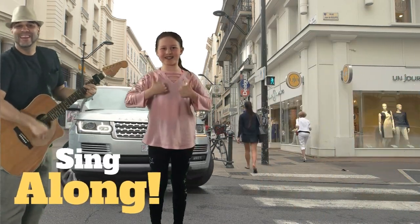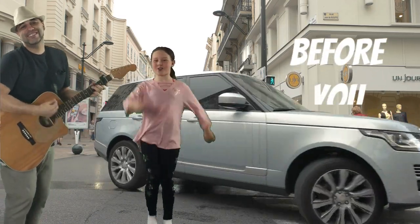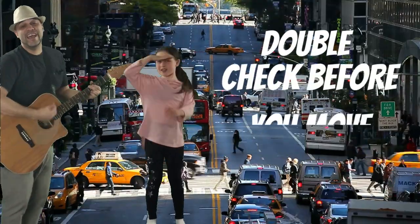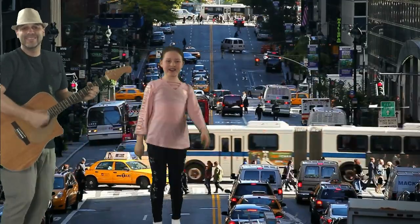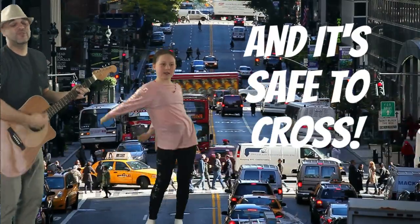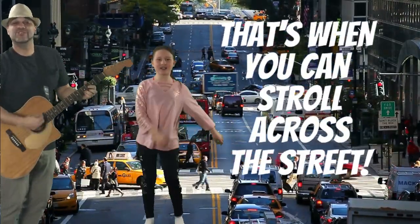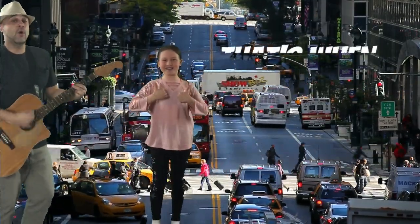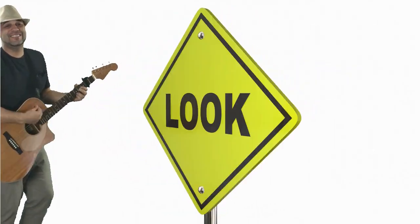One more time! You gotta look all the way, yeah, before you cross the street. Come on! You gotta look all the way, yeah, before you move low speed. Once you double check and it's safe to cross, that's when you can stroll across the street. Oh, that's when you can stroll across the street.